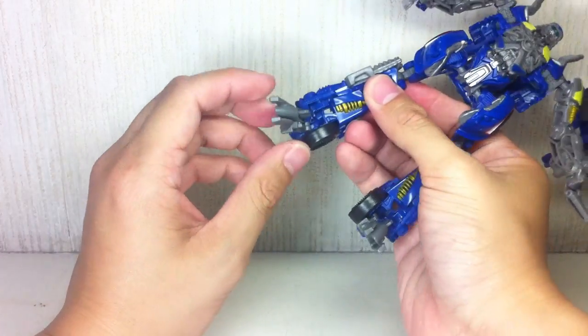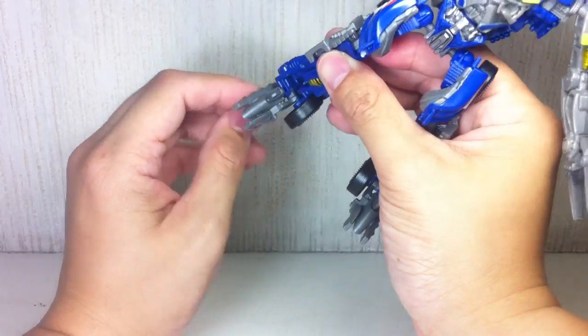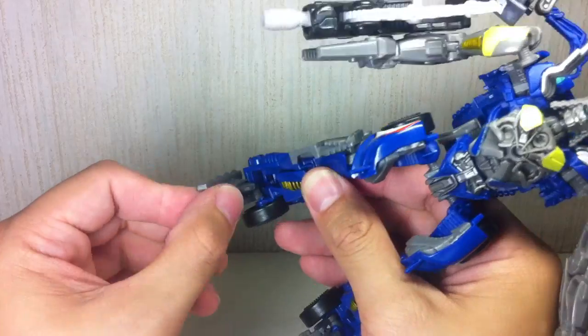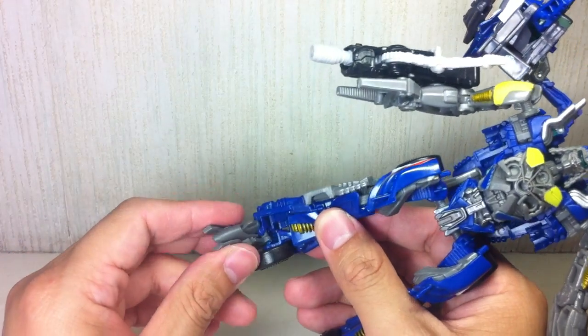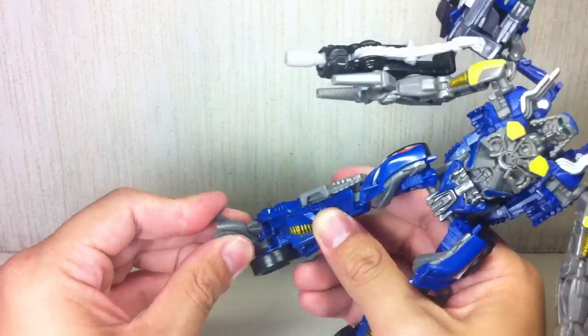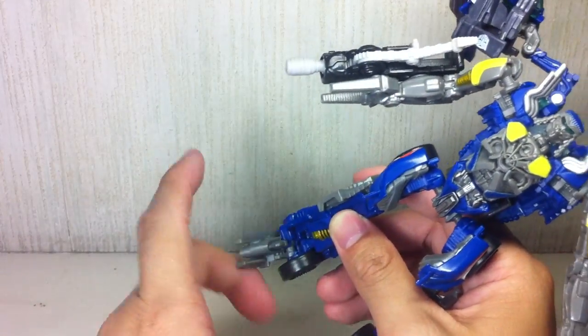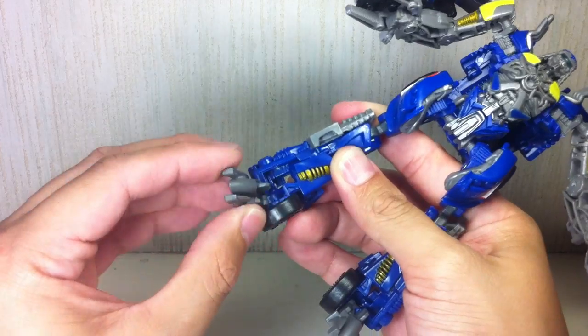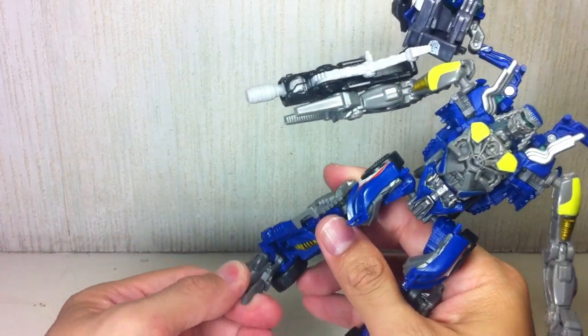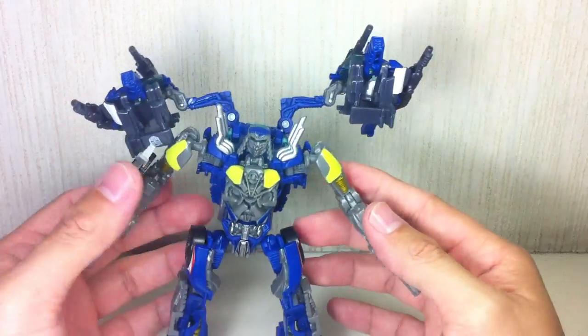The ankle is very articulated. People think it's unstable because it's like Straxis or Dark Mount ankles, but it's pretty stable — it's a ball joint that's attached to the side and will allow you a lot of articulation on the ankle, giving you a wider range of poses. That's very, very nice.